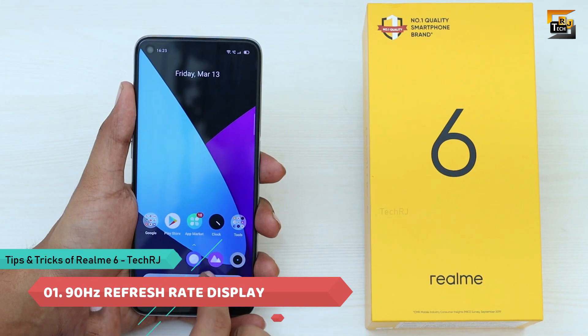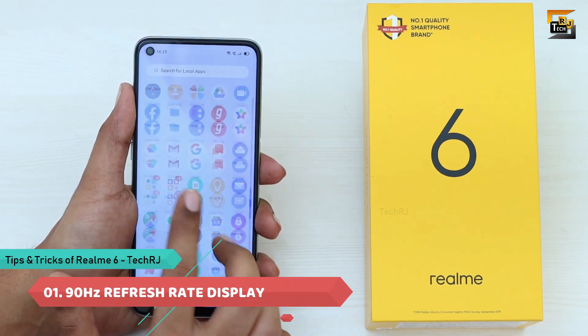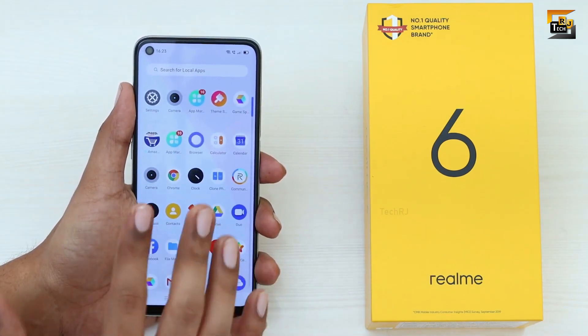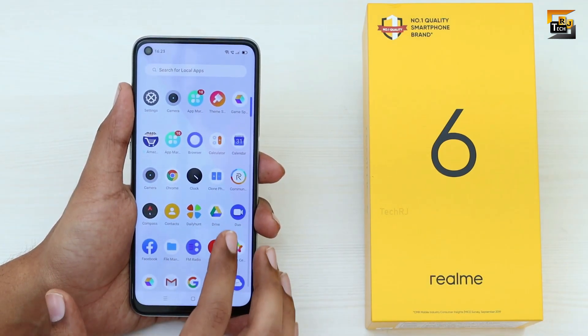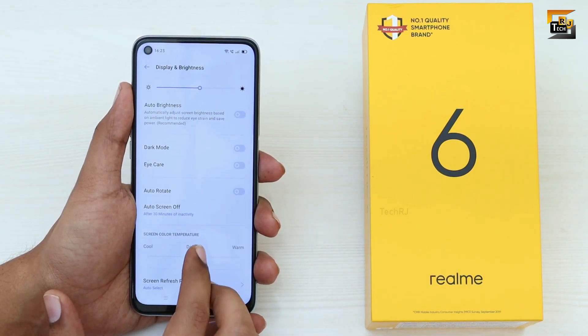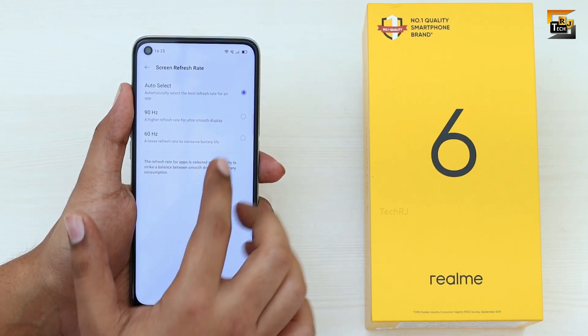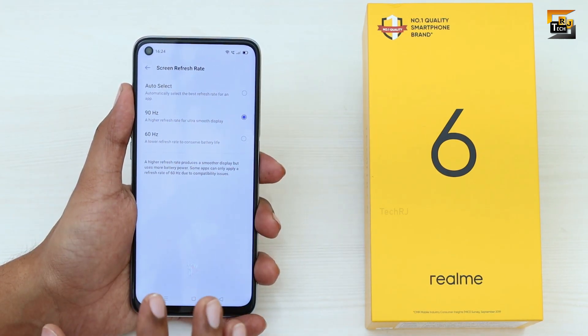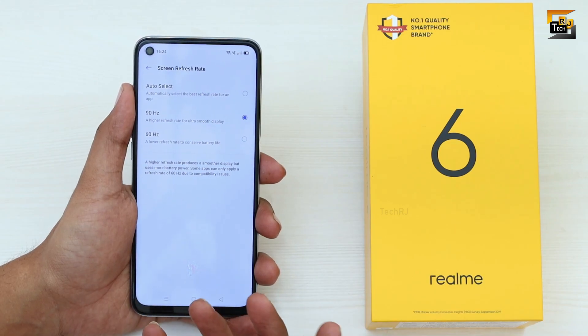The first thing I'd like to talk about is the 90Hz refresh rate display. When you use this smartphone you will notice how smooth the UI is. You need to go to Settings, Display and Brightness, Screen Refresh Rate, and select 90Hz instead of Auto — Auto keeps switching between 60Hz and 90Hz automatically, which won't be a great experience.